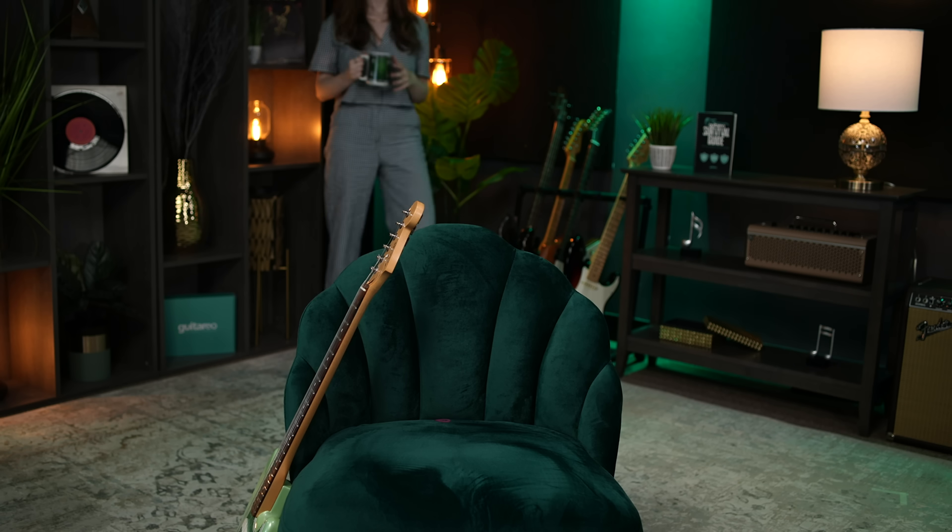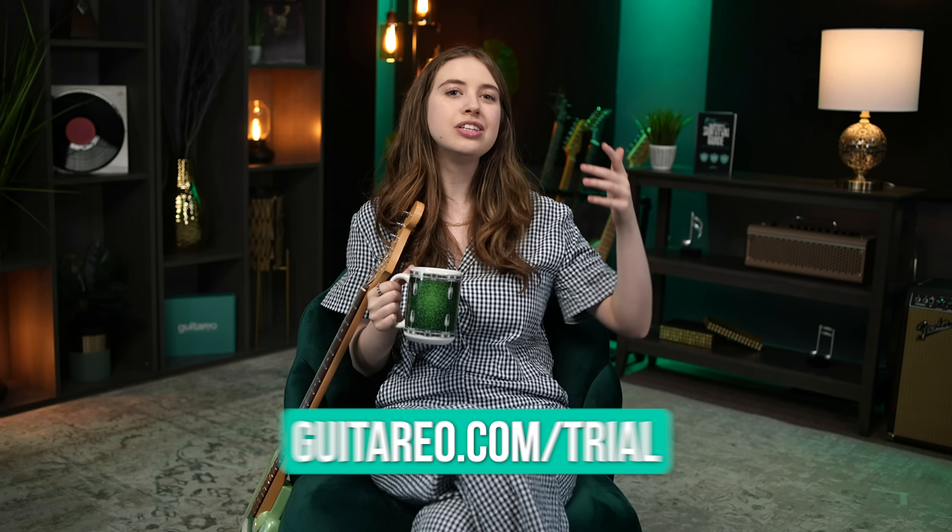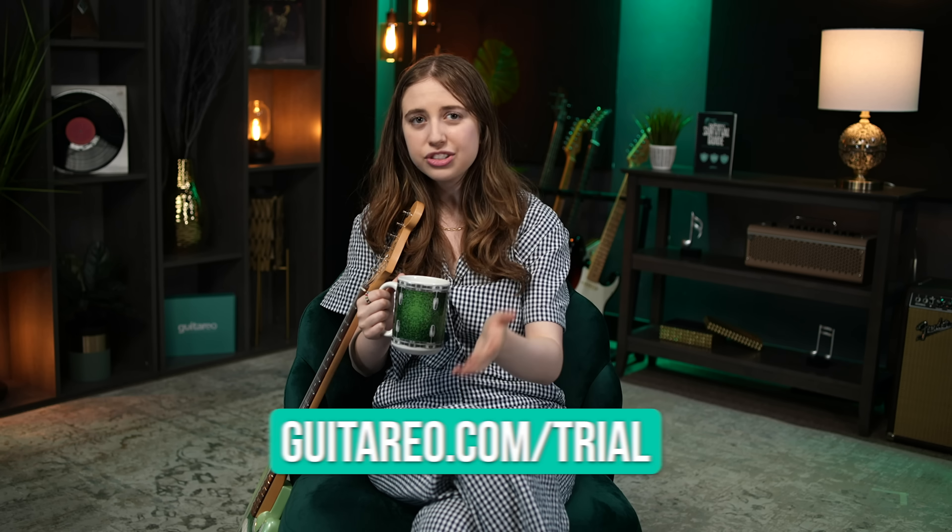If you want to keep developing your skills and learn the techniques needed to play these riffs, you can head on over to guitario.com/trial to get a free seven-day trial of the hundreds of lessons we've got. Check it out.